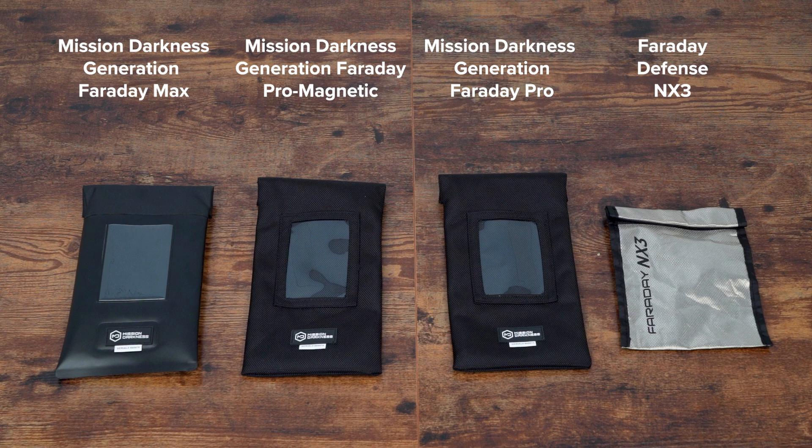Choosing the right option depends on specific needs for durability, weather resistance, and signal-blocking capabilities.